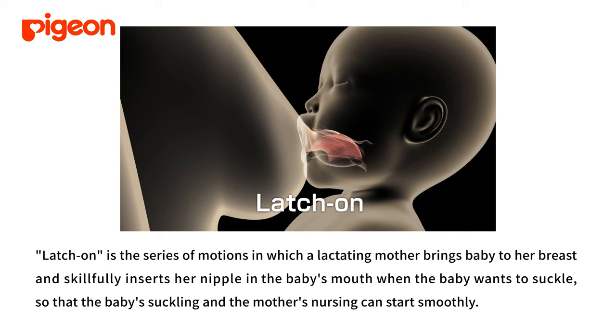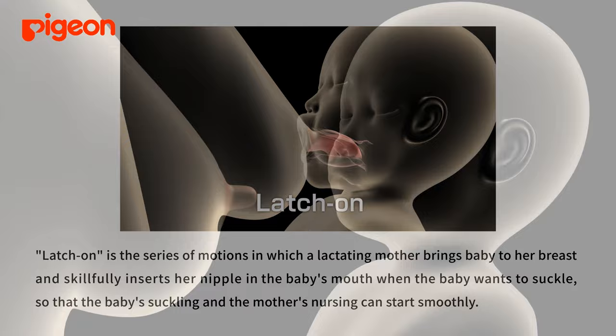Latch-on is the series of motions in which a lactating mother brings baby to her breast and skillfully inserts her nipple into the baby's mouth when the baby wants to suckle, so that the baby's suckling and the mother's nursing can start smoothly.